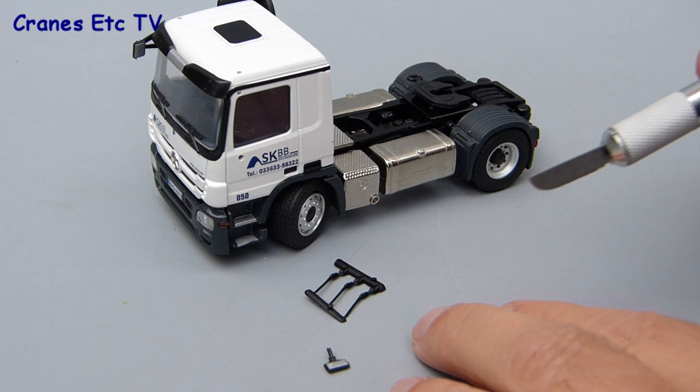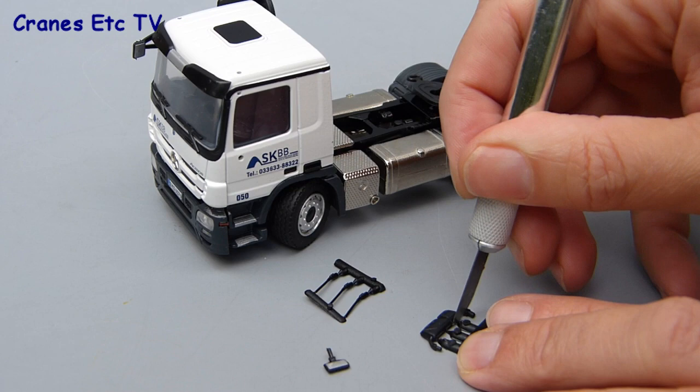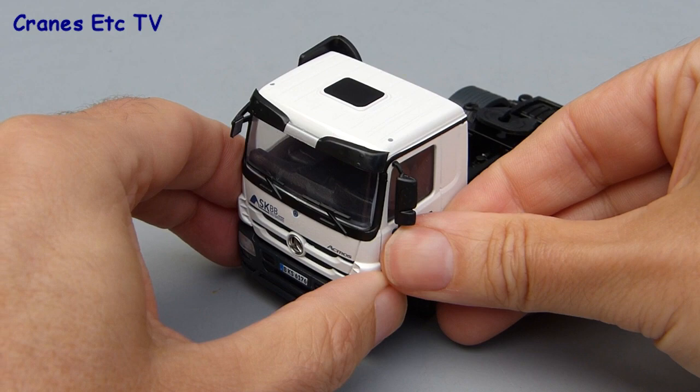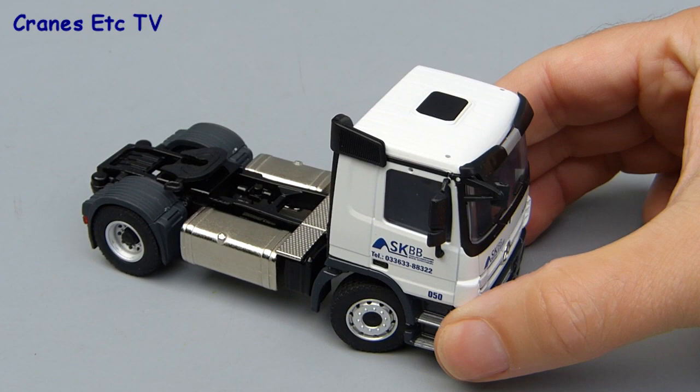The Mercedes-Benz tractor needs to have its mirrors and aerials fitted, so the first thing to do is to separate those parts carefully with a sharp knife. Fitting the main mirrors to the cab of Conrad's Mercedes trucks is very easy — they just press into place and usually fit well. You can't really get them the wrong way around because of the way they're molded, with larger moldings at the bottom than the top.